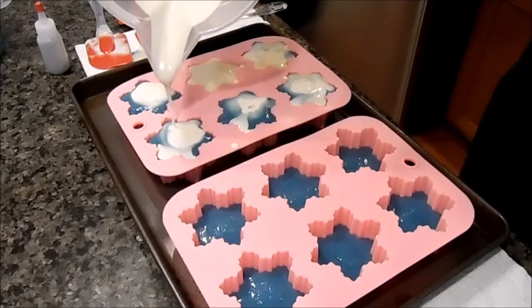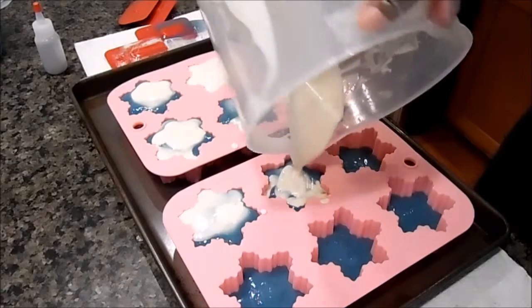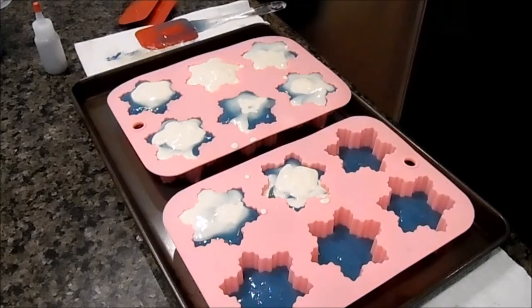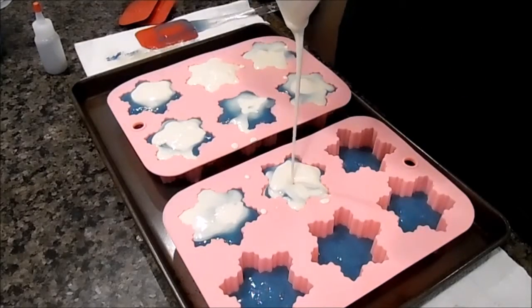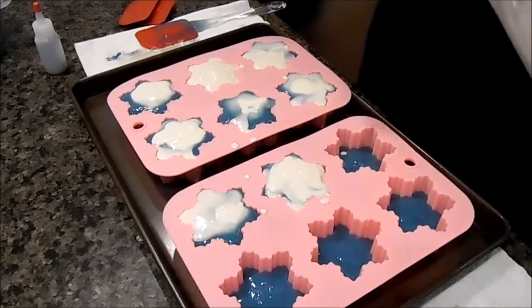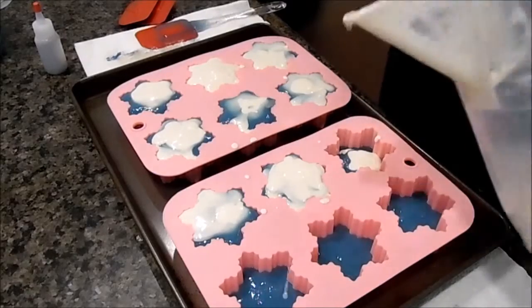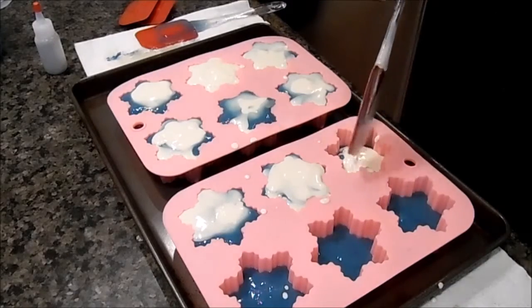The blue is starting to set up a little bit. Some of these might just be all blue — let's see how that works. I think what I'll do with this one is swirl it again with the blue.